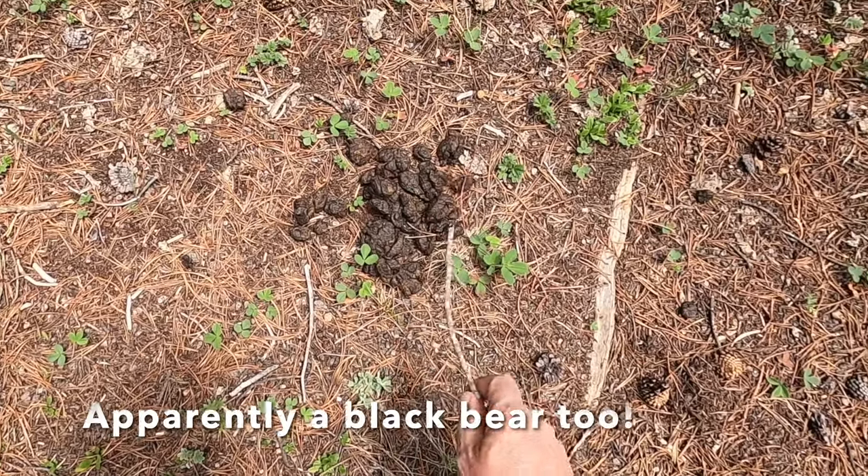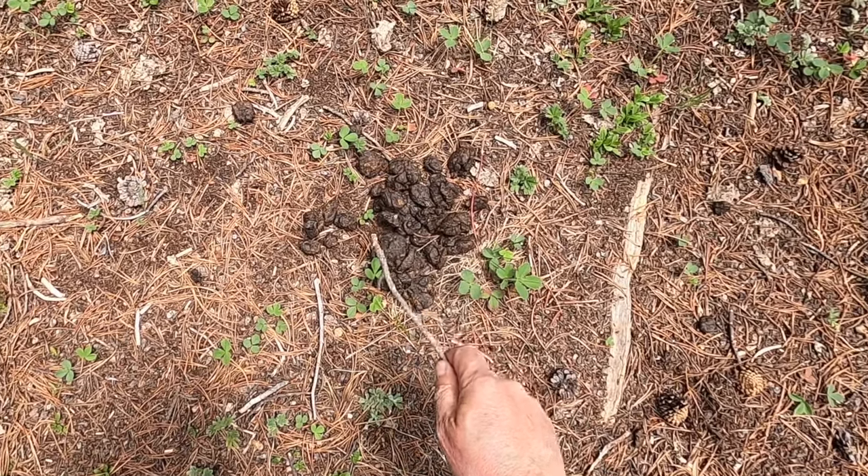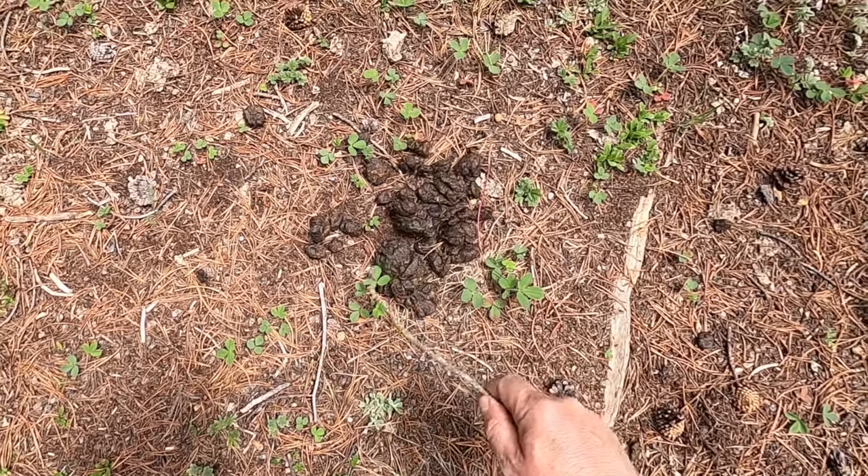A moose came down through the trees over there and started feeding on the willows across the way — about 30 yards away. I had my GoPro on my head and I'm talking to the camera describing how he came through the woods. I must have hit stop instead of go on the camera.